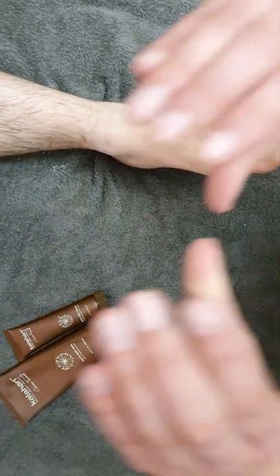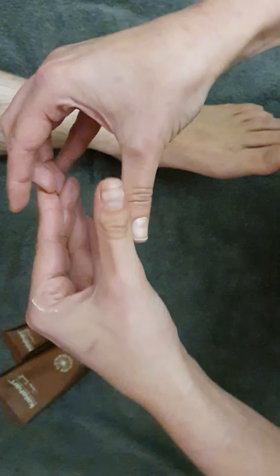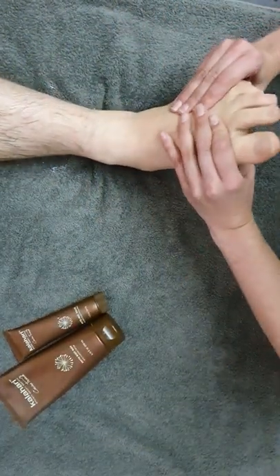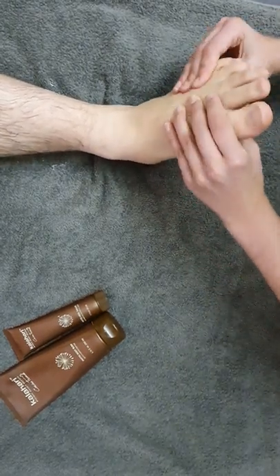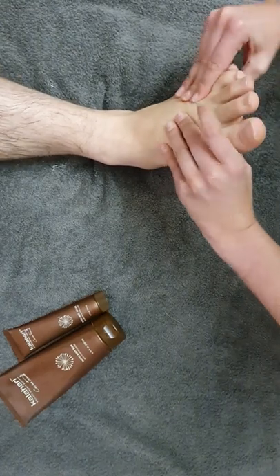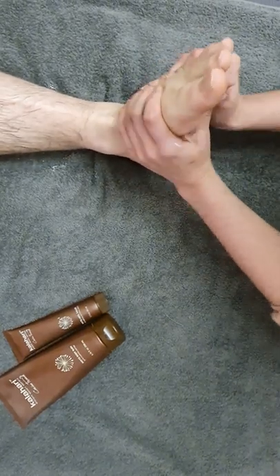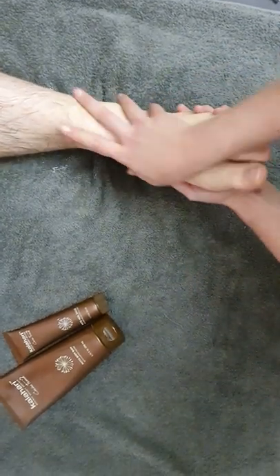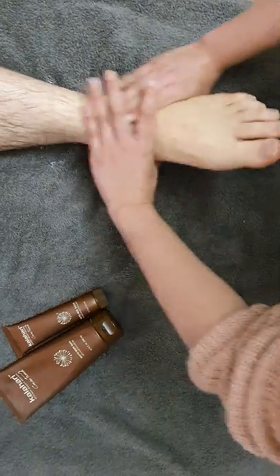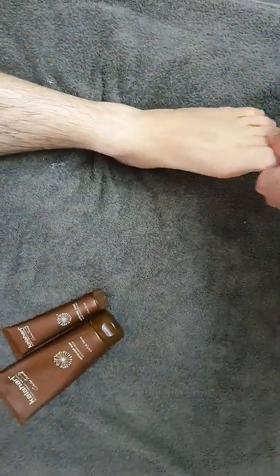Then on the ball of the foot, take the foot and go with your thumbs in this direction. You can always go up and down as well. Hopefully your client is more relaxed by now — just do a few more movements, and voilà, one foot is done!